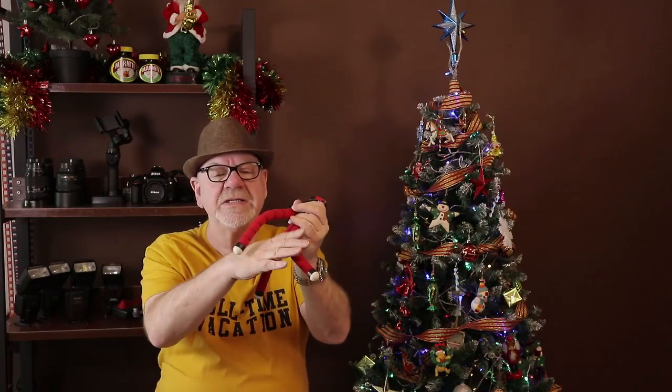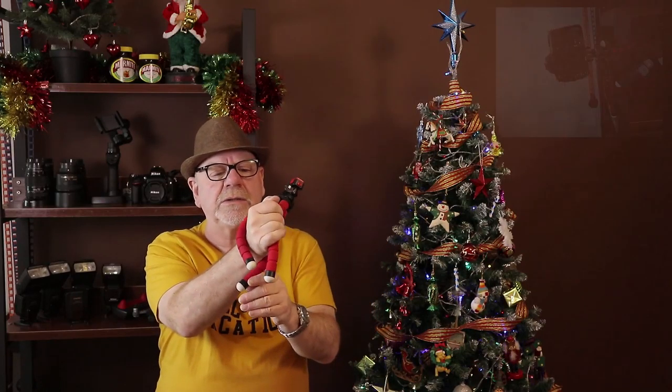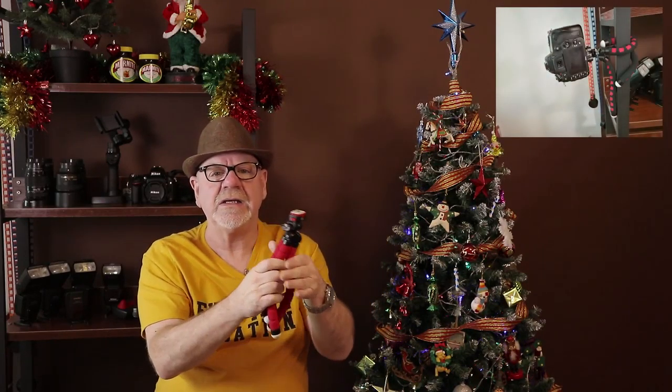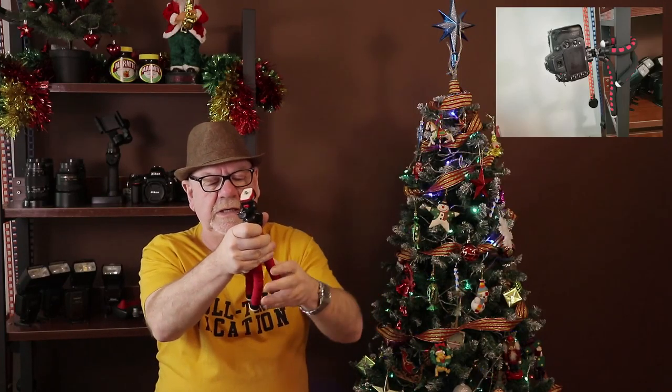As I say, this is a flexible tripod so the legs bend into whatever position you require, and it also bends around things. I'll show you some photographs of that in this video. It's a very handy little tripod, and if you're a vlogger it's also very useful for that — bend it into this position and it gives you that little bit of extra extension on your arm, perfect for vlogging.